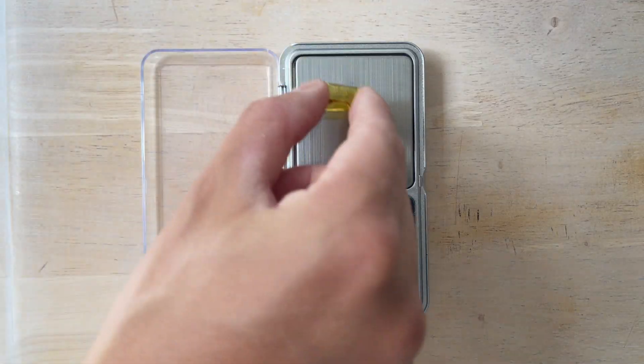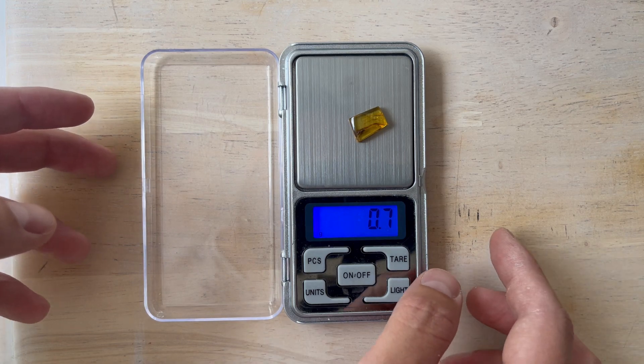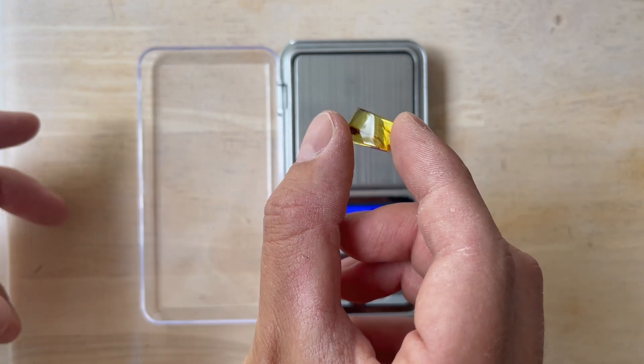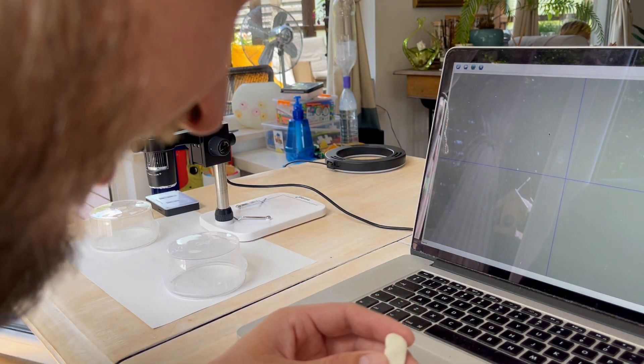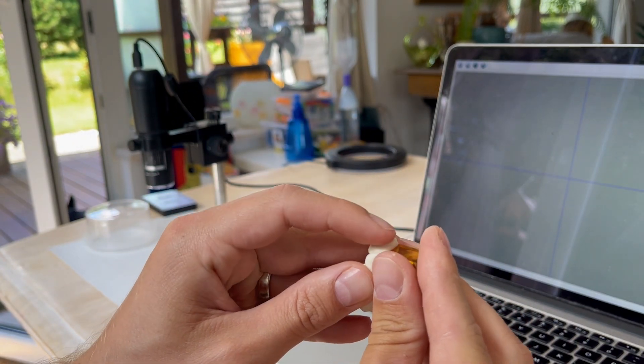Finally, the moment has arrived. I have prepared the microscope and we have this beautiful, shiny piece. First, let's weigh it to see how much it weighs — or how little, because it's really tiny. The reading is 0.7 grams. As expected, not even 1 gram, but it doesn't matter because what matters is what's inside. I'm super curious. Let's start from the back side, put it on the plasticine, and under the microscope.